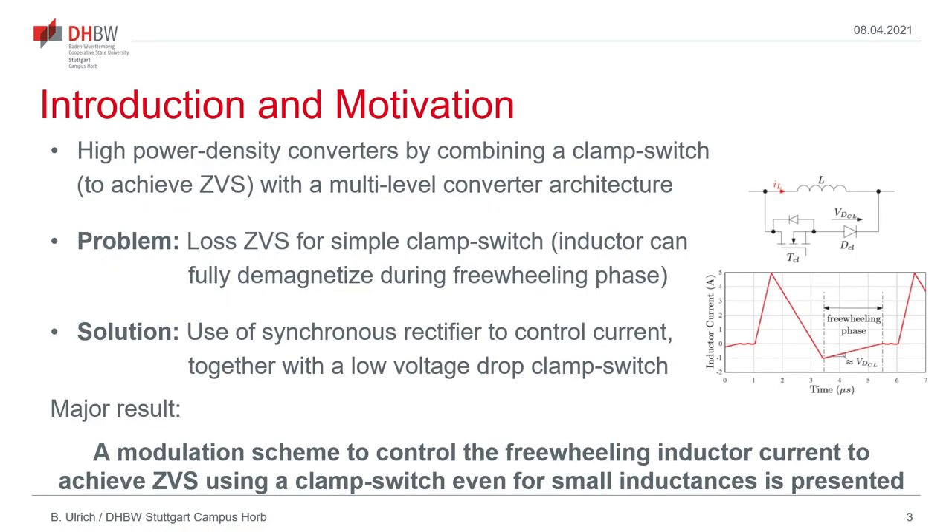Now to the technical background of my presentation. This is to provide a modulation scheme which allows high power density DC-DC converters by combining a clamp switch approach to achieve zero-voltage switching with a multi-level flying capacitor converter architecture.